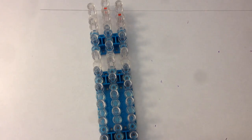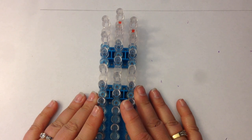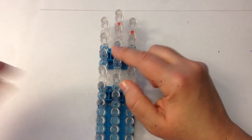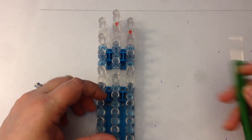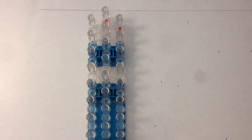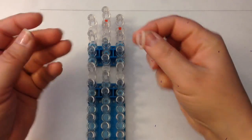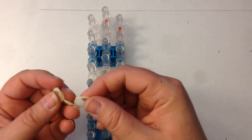We're going to get started. Our rainbow loom is going to be in an offset position to do the doll, so columns one and three will be slightly lower than column two, and the arrow is going to be facing towards you. If you don't have an arrow on your particular loom, it's the open part of the peg that faces towards you. We are going to be double banding, which means you take two bands and you place them across the pegs as if they were one. Let's get started with her hair — double banding.